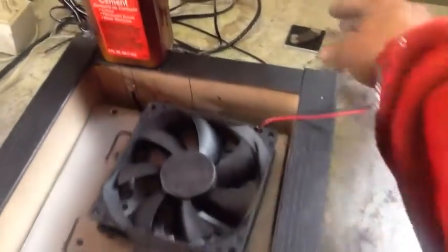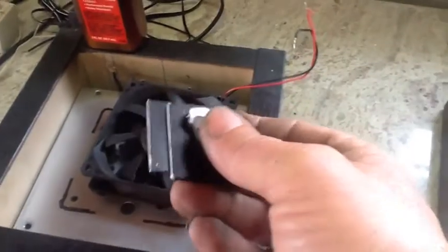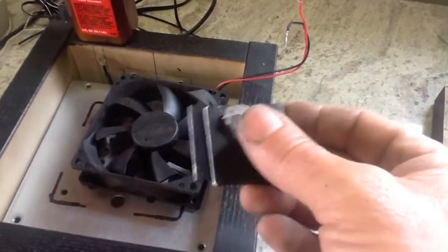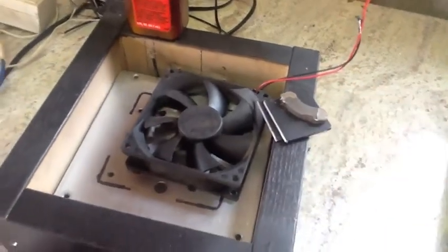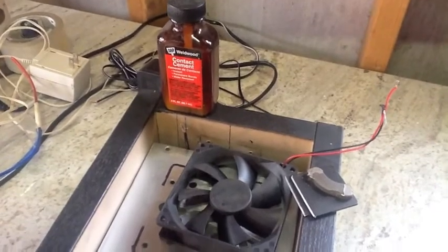I'm going to go ahead and use contact cement here and also use it on all my little plates. I do realize I'm going to lose — or gain — a little thickness, but I still have a sixteenth to play with, so I think I'm going to be just fine there. I'm going to slap this together pretty quickly with contact cement.